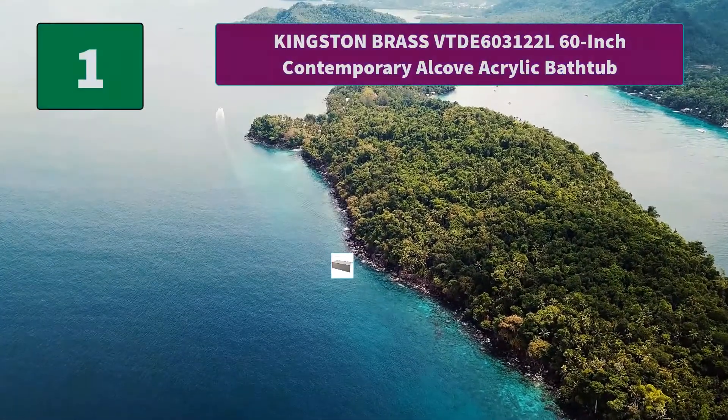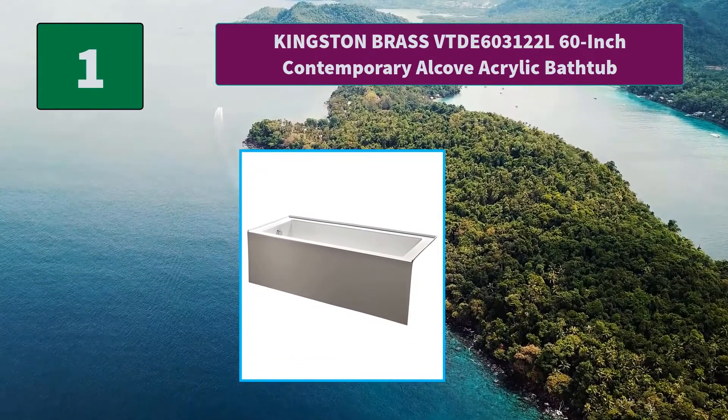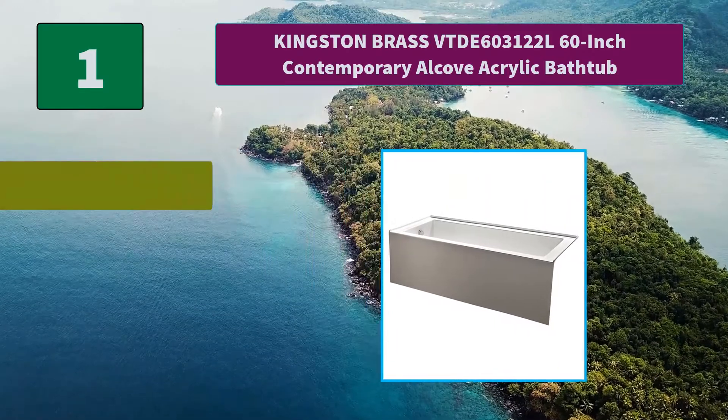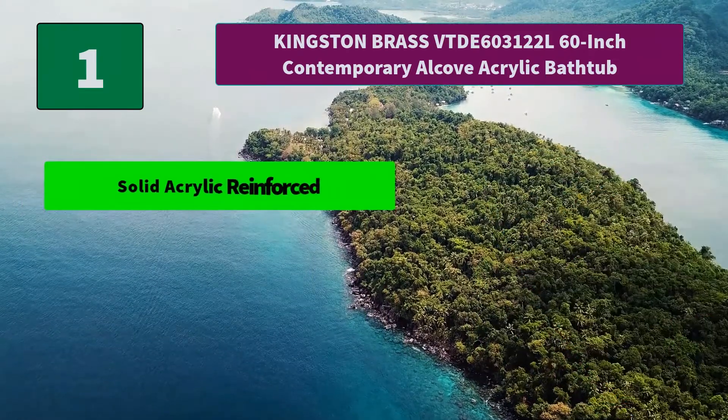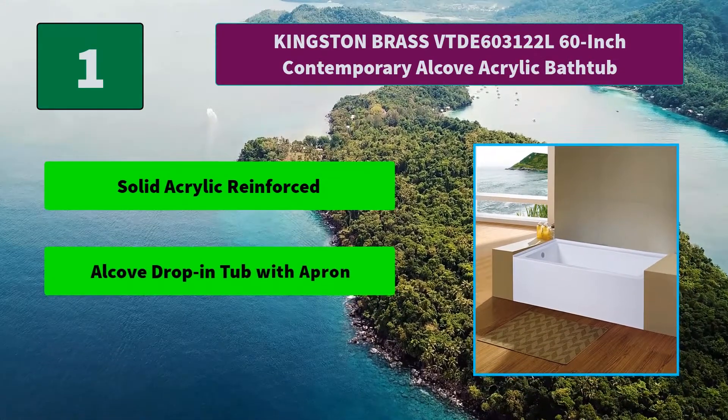Number 1: Kingston Brass 6031 22L 60-Inch Contemporary Alcove Acrylic Bathtub. This alcove tub from the Aqua Eden Collection is a great choice when looking for a drop-in alcove tub. Main Features: solid acrylic reinforced construction, alcove drop-in tub with apron, and 2-4mm thickness acrylic construction.